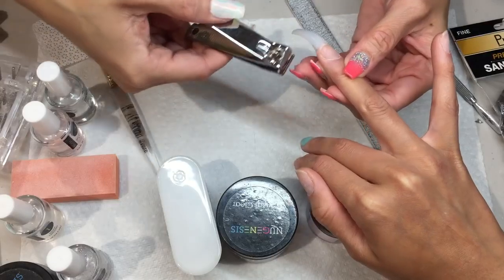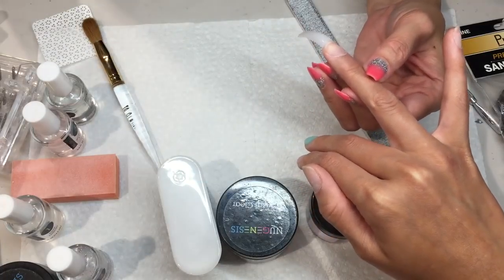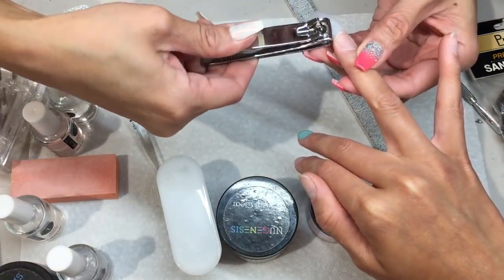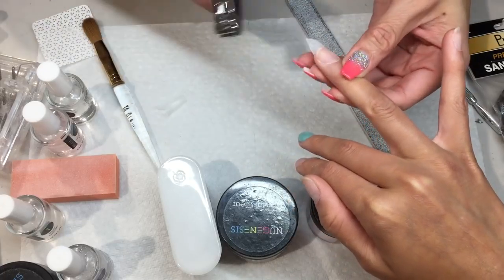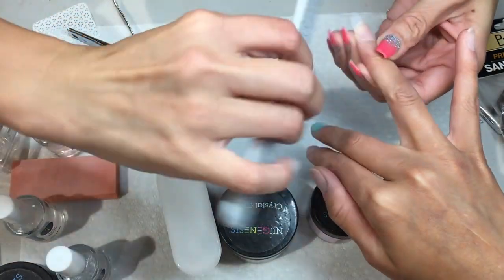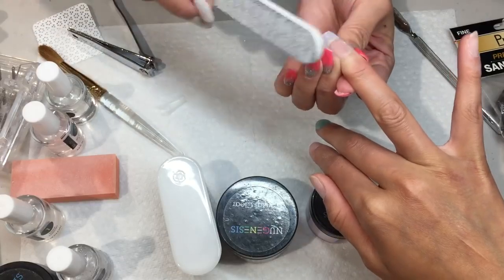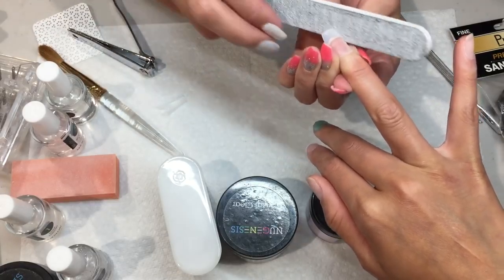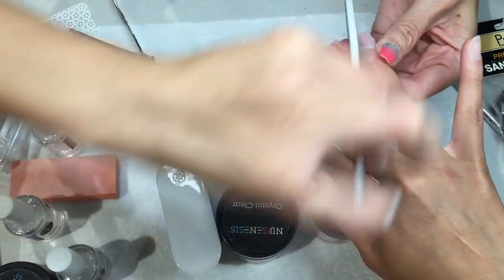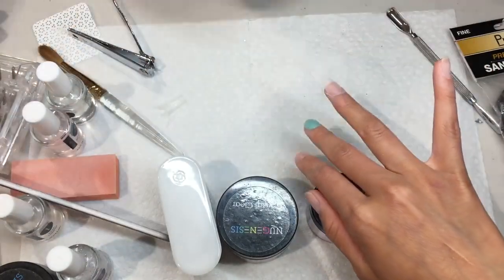Cut the length that you want, and if you want to do the coffin shape, I think we should just make it pointy like this. Make sure that you always make the shape smaller, because after you put the powder on you don't want to have to shave them too much.